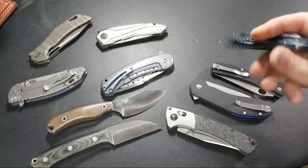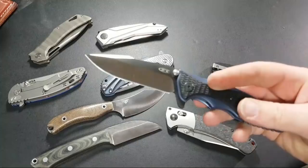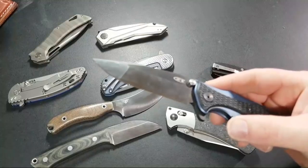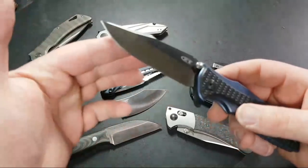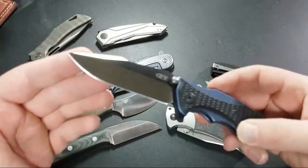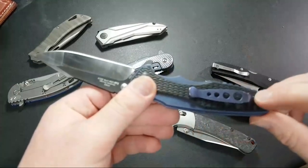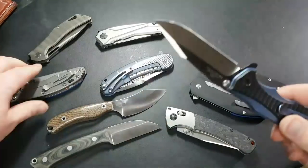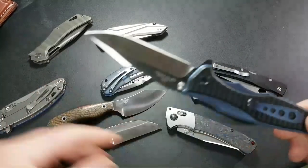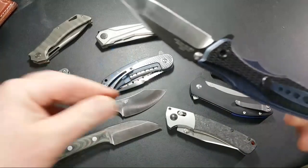They haven't got the edge geometry right — edge geometry is one of those things you really have to try. I'm looking at this ZT — the 0393. Short answer: yes, I really like this blade shape. It's thin enough behind the edge, still a ZT so it's pretty thick overall, but man I love that blade shape. I wasn't a fan of the clip so I've switched it out. I may put a bronze clip on to match the standoffs.